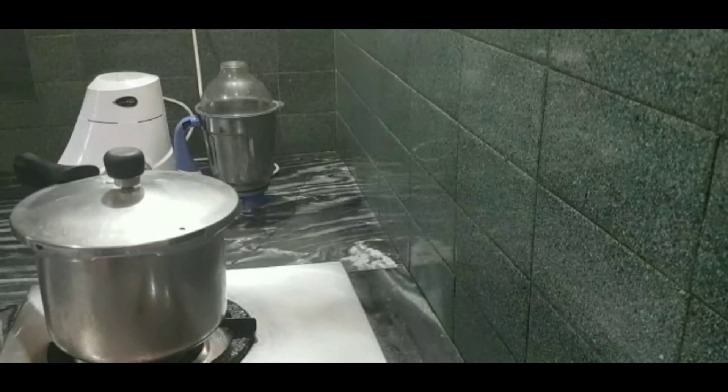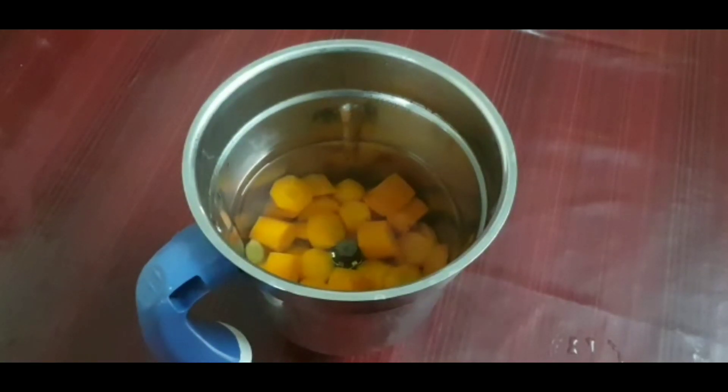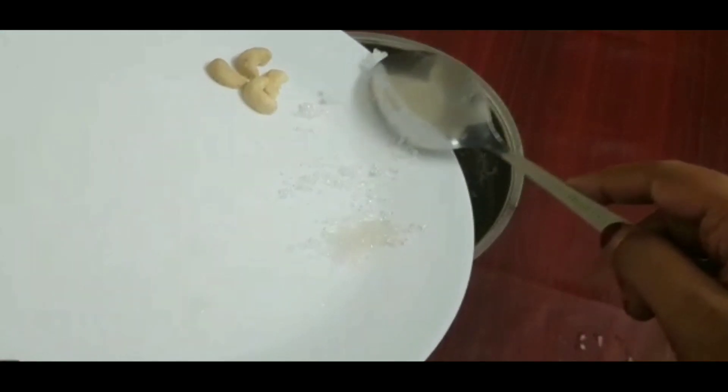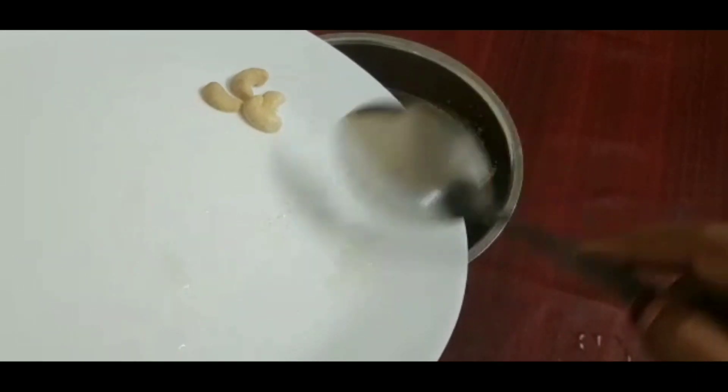Let it cool and then we can go to the juicing part of it. After it's cooled, take a mixer grinder and put this cooked carrot into it and add some sugar. You can adjust the sugar as you require.